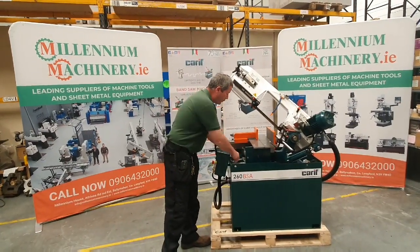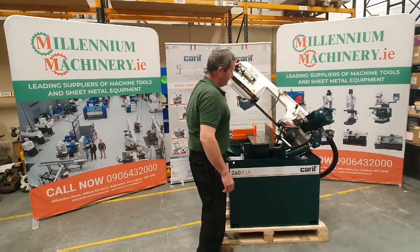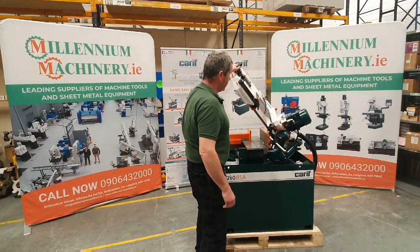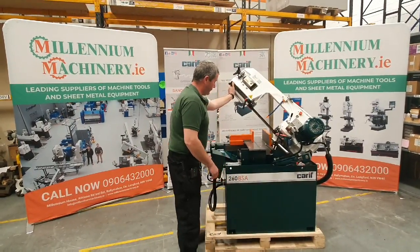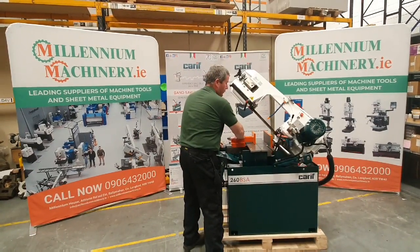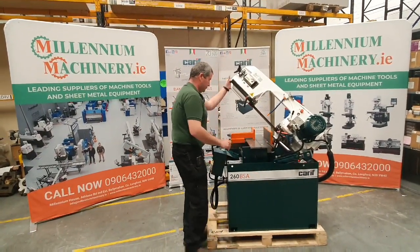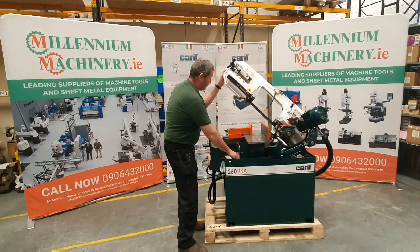Quick and easy to set up. It'll go to 45 degrees in this direction and 60 in this direction. You can move the vise to allow it to cut towards the rear. Quick and easy to set up and very accurate for cutting angles.